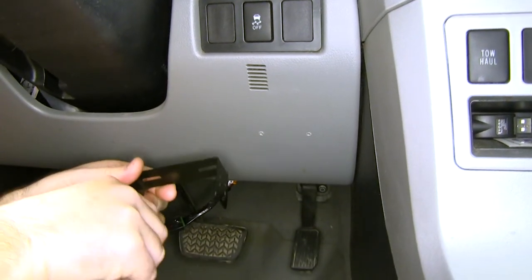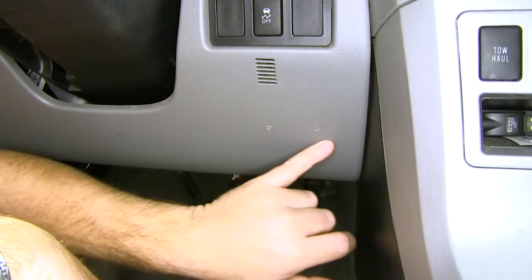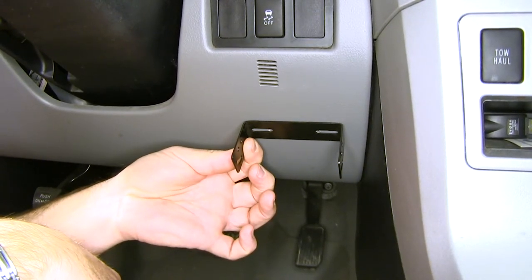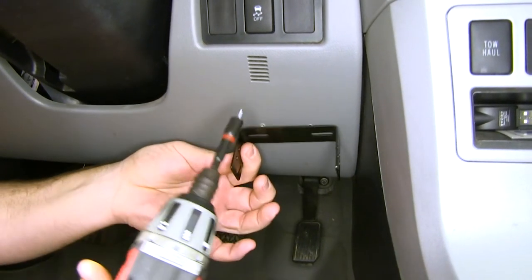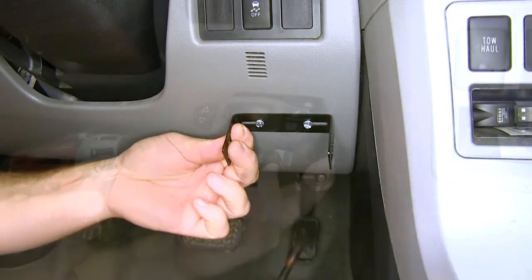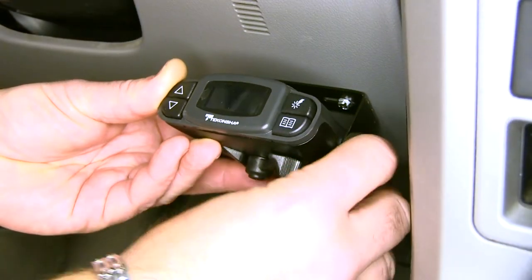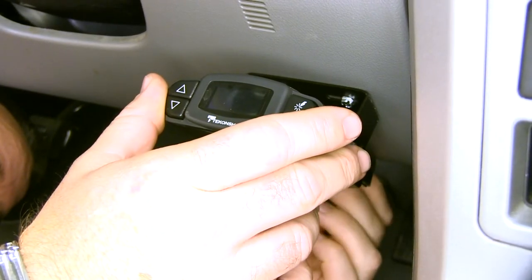Next, we're going to mount our bracket that will hold the brake controller onto our dash. Our customer had something pre-existing here, so we're going to use the same holes. We'll take the screws that come in our kit and mount the bracket in place. Then we can mount our brake controller to the bracket with the provided screws. Once it's installed in the bracket, we plug it in.